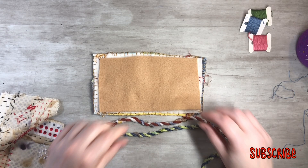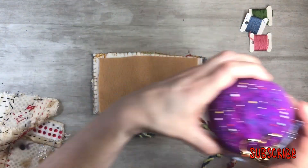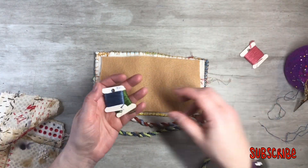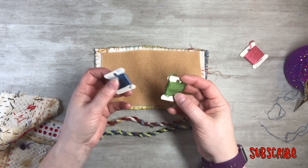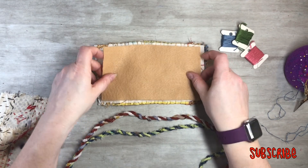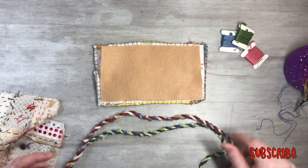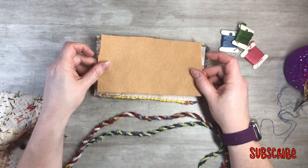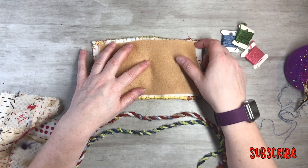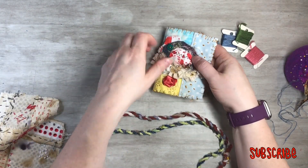I've got my threads and needle ready to go. It doesn't matter what color you use on your needle book. I'm going ahead and using a steel blue. I went ahead and cut out my felt just a little bit on the inside, about a quarter inch all the way around. I think that'll fit nicely like that.